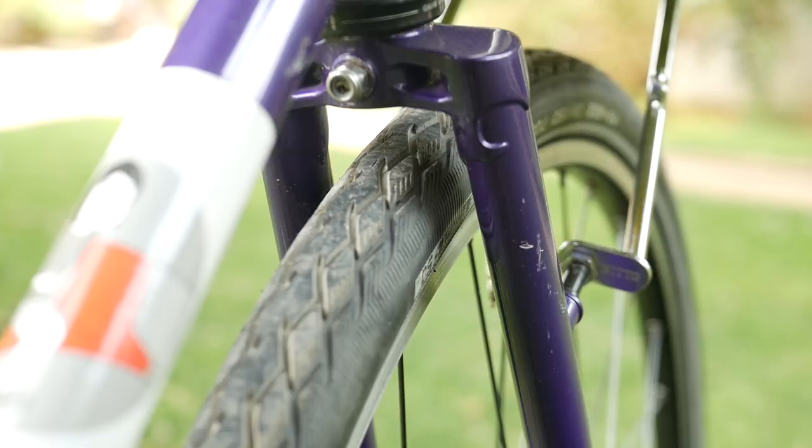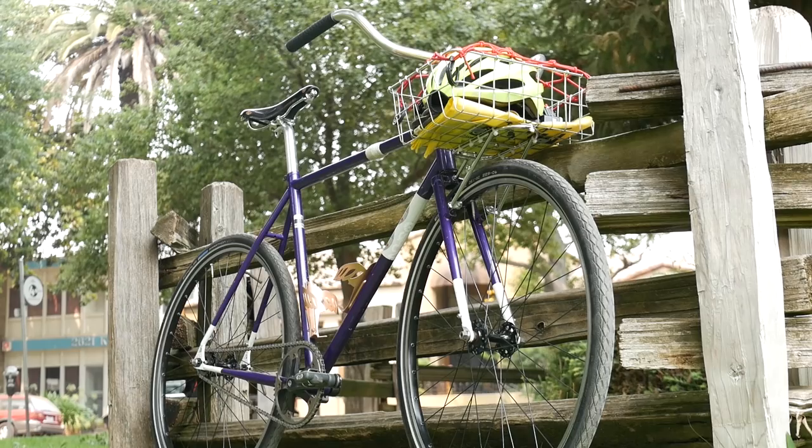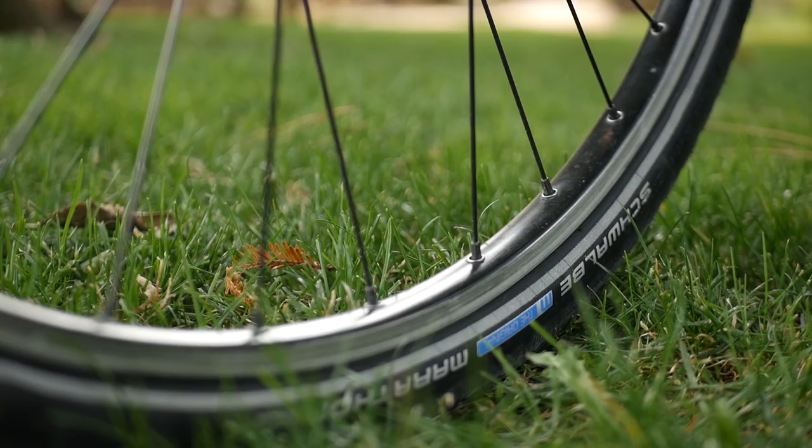Now we're going to get into the pros — what we really like about the All City Nature Boy as joint owners. Compared to your standard track bikes, which maybe can clear a 28 or maybe a 30, this bad boy you can totally squeeze in a 42 without any tire rubbing. Ricky's running 38 with fenders, so you have plenty of tire clearance for something that's going to be really plush off-road or on. You can feel comfortable running something slightly bigger than what they actually recommend, because we product tested that for you. Based on the rims you're riding, you might be able to sneak a 45 in there. As a close personal friend says: if you ain't rubbing, you ain't thugging.